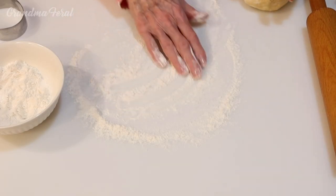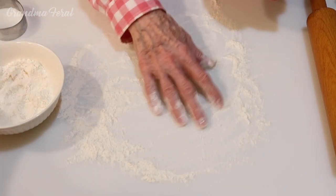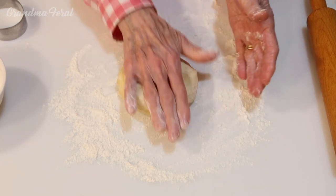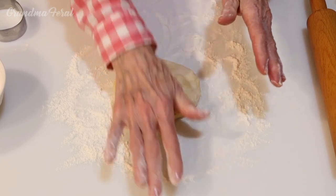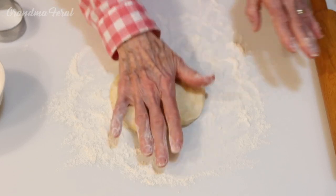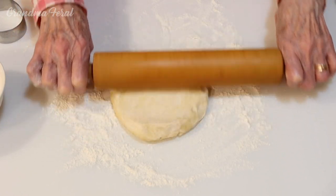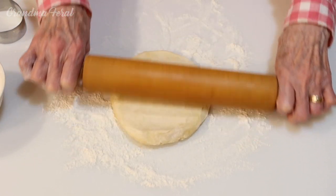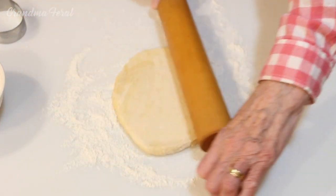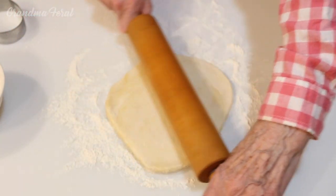The first thing you have to do is spread the flour on the board. And then you have to take your pie dough and press it down a little bit. And then I'm going to start to roll it. Now if my pie dough sticks to the rolling pin, I'll have to put a little flour on my rolling pin, but so far it's okay — nothing is sticking.